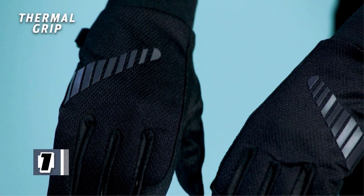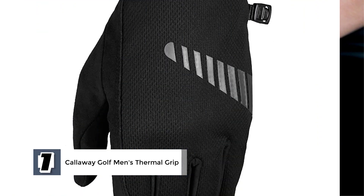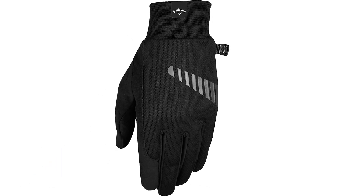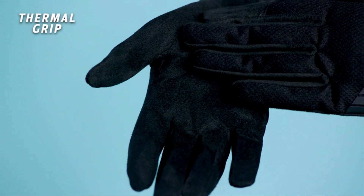At the first position of our list, we have the Callaway Golf Men's Thermal Grip. The gloves are made from high-end materials that give them a long-lasting feature. These gloves tend to be more durable when compared to other ordinary winter golf gloves. The exterior design is made of leather material, which ensures quality grip and comfort.